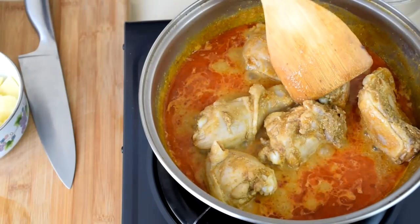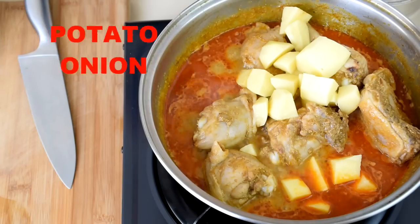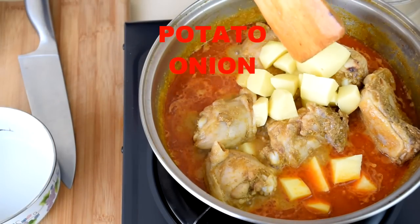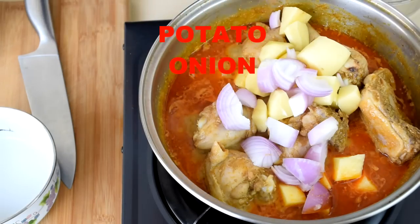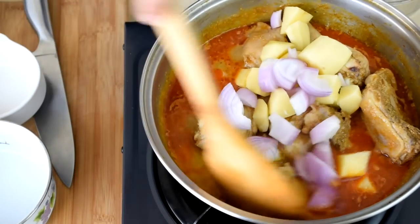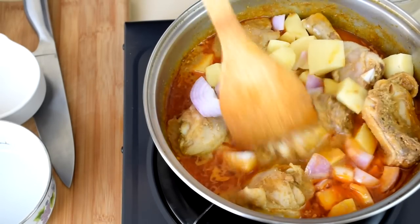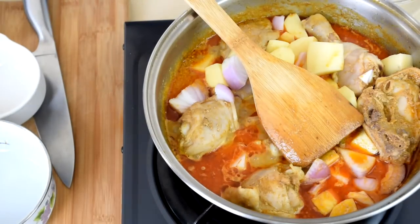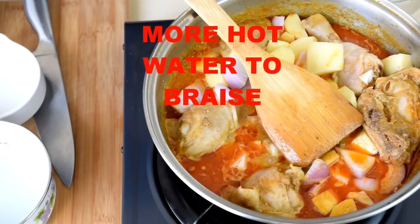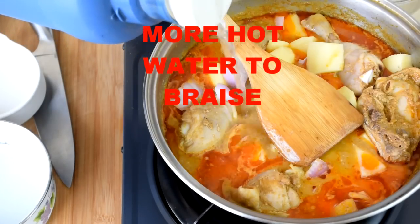Braise the chicken for 15 minutes and then add the potatoes and the onions, continuing for another 20 minutes. By doing this, the chicken, the potatoes and the onions will cook to the right level at the same time. Since the water will reduce gradually during braising, you may need to add some water to keep the chicken and potatoes submerged.